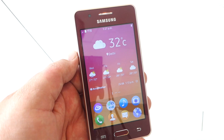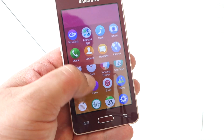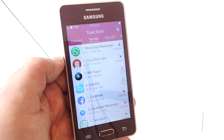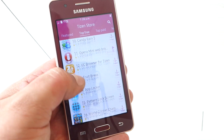In terms of software, the Samsung Z2 runs Tizen, which is Samsung's own mobile platform. You get the Tizen store, which gives you access to popular apps like WhatsApp, Messenger, MX Player, Shareit, Facebook, and Facebook Messenger.